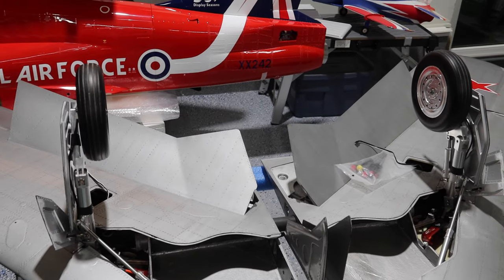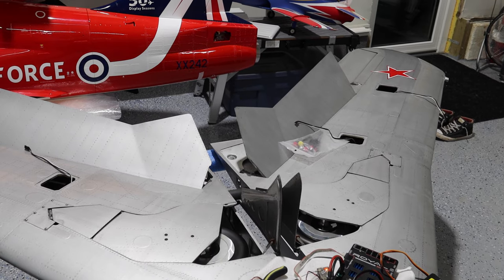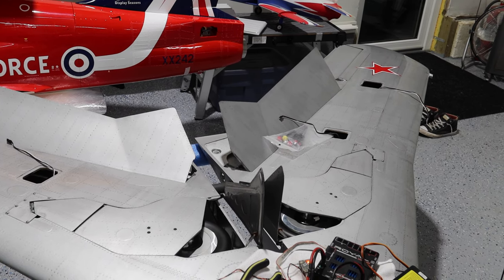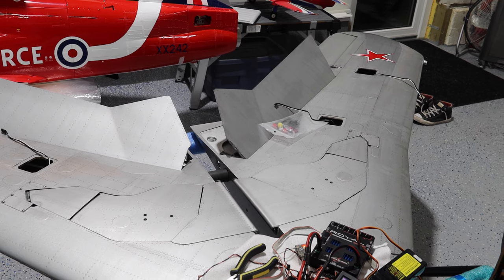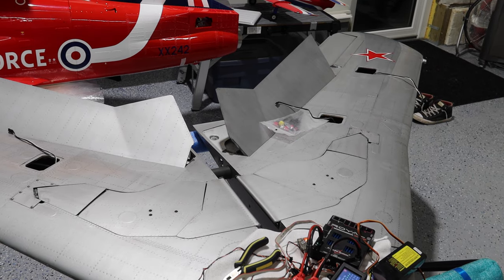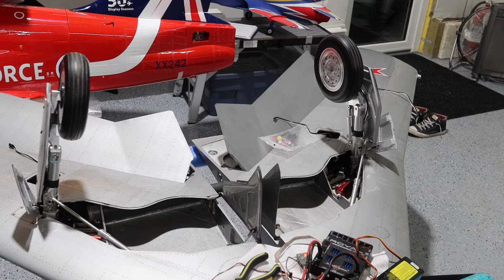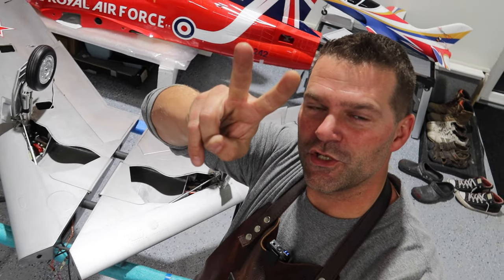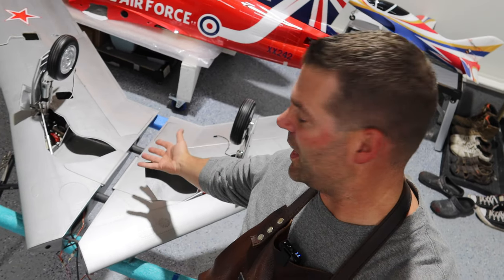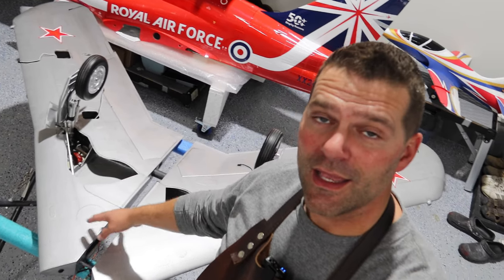Gear up, and the doors would normally close right now but it waits for the signal from the front gear, which is not connected yet — that's why it's not closing right away. Gear down. Beautiful. And that is it for build video number two in the CARF MiG-17 build series. We've got the wing all done in this video. Still have the lighting kit to install in the wing, but the mechanics of the wing are all complete.